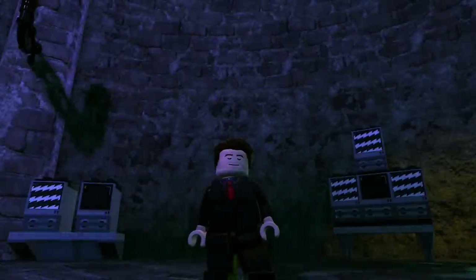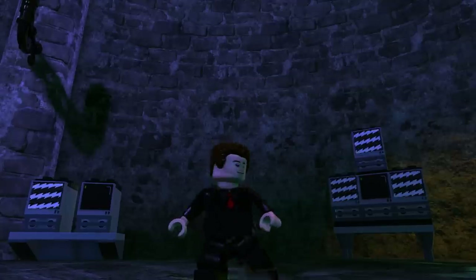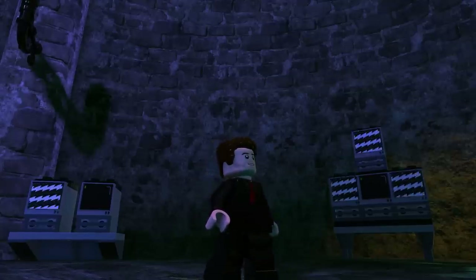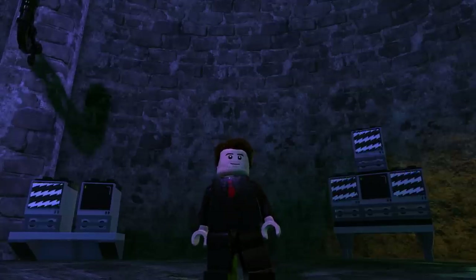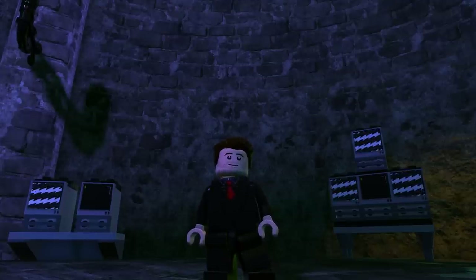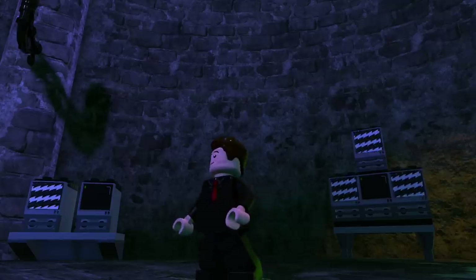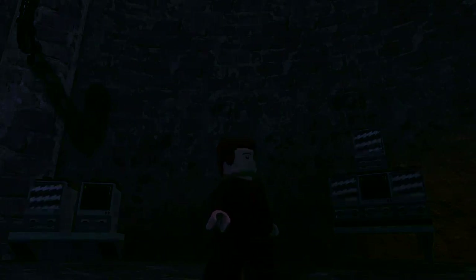What's going on everybody, it's Game Unboxing Reviews here and welcome back to another episode of The Countdown to Halloween! This is a daily series in which every episode I'll show you how to create popular characters from the horror genre using the LEGO DC Supervillains Character Customizer. So without further ado, let's see who we're going to be making today.